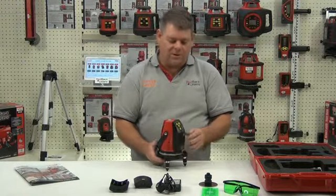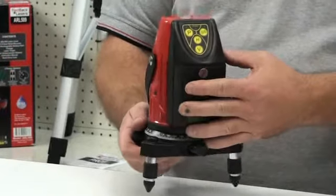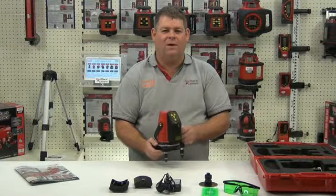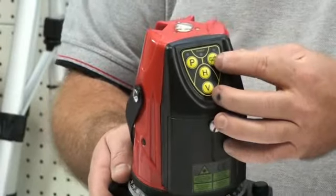The operation of those lines is done through the control panel on the top of the laser, so we can turn on the vertical lines and the horizontal line. We can also operate the laser out of level if we leave the pendulum locked and press the out of level button.